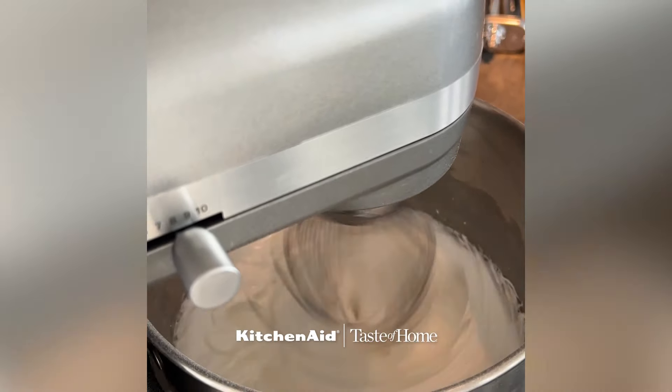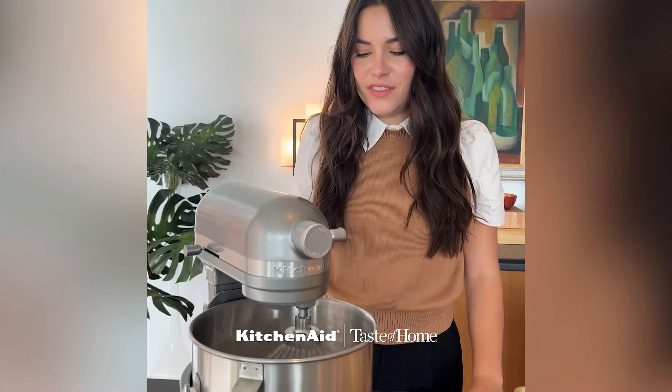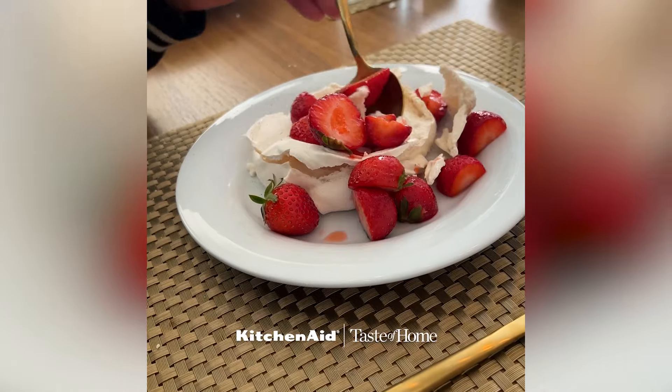And to top things off, we are making the most of our ingredients by using those leftover egg whites and whipping them up in the stand mixer to make mini pavlovas for dessert.